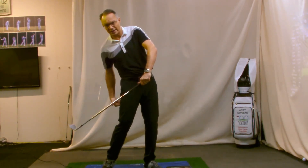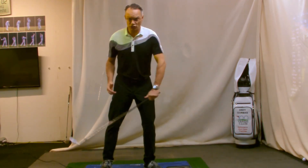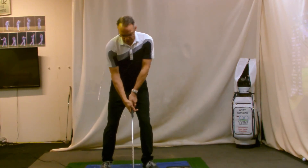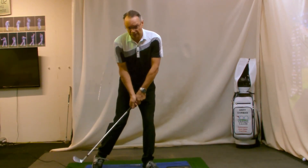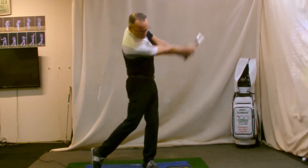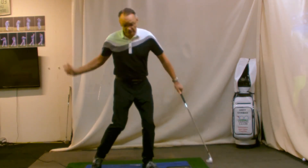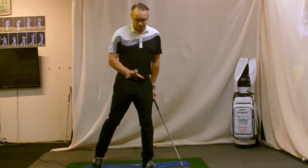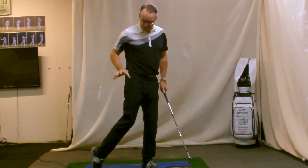We can't have our weight anywhere near the trail leg in a short shot. There's not many shots where you want the weight on the trail leg anyway. So crucially, we get the weight into the lead side. You're going to practice with your trail leg heel off the ground — that will improve your ball strike. Focus on the lead heel, pressure into the mat, downforce.